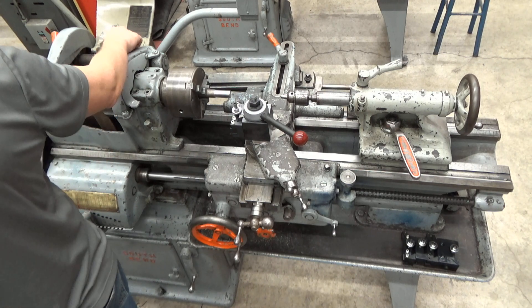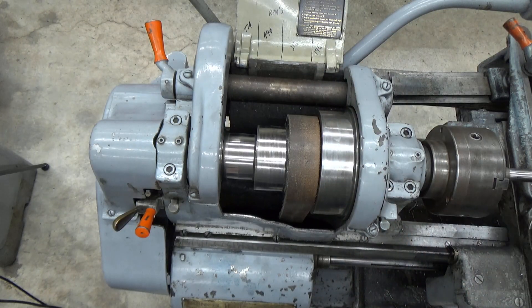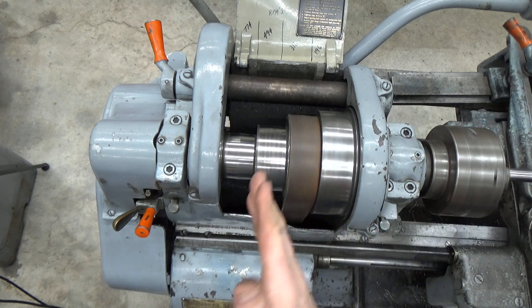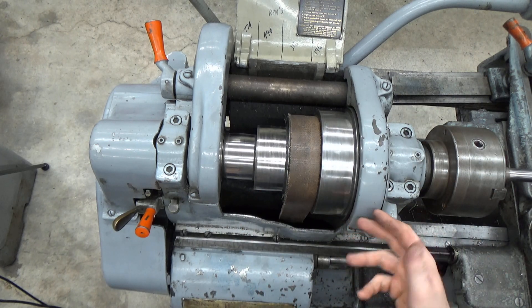This position says it should be running at 316 RPMs, so if I engage it — voilà — we've got 316. You can see that it only has four high gear speeds and four low gear speeds.